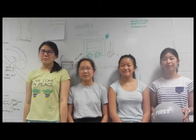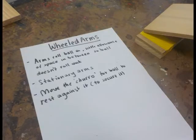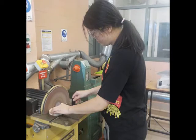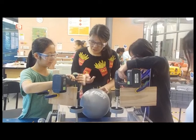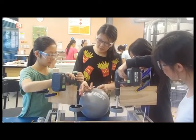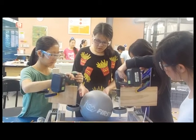After brainstorming ways of taking the ball, our team is doing a wheeled arms prototype. That involves two wheels rotating inwards to retrieve the ball, and then reversing to shoot the ball into the goal. In terms of issues, we've had trouble trying to mount the motor onto the structure.